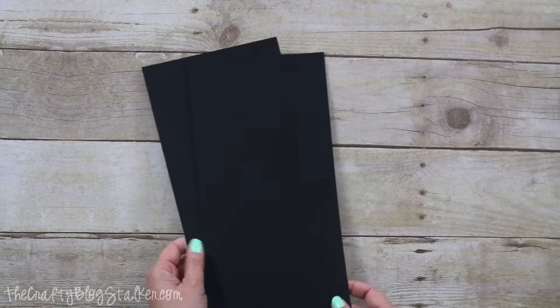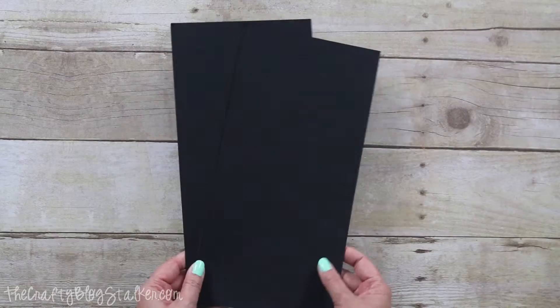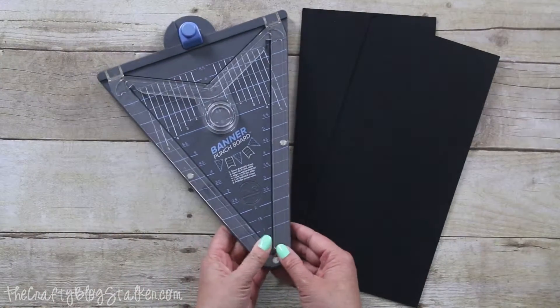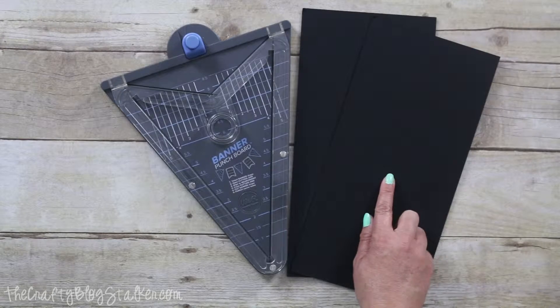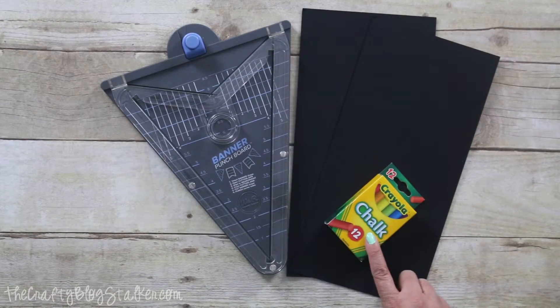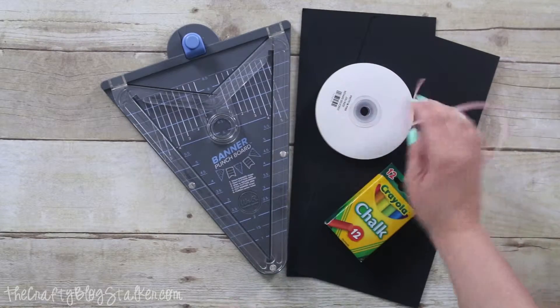I really don't need a lot of supplies for my chalkboard banner. I've got some chalkboard paper right here — and yes, this is actual chalkboard paper, it's not just black cardstock. I've got my banner punch board that I'm going to use to create my pennant pieces. I've got chalk and then I've got some ribbon to tie it all together with.